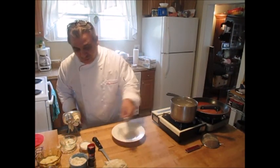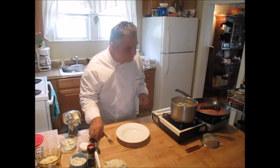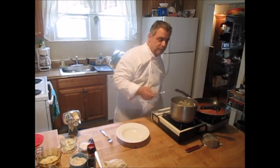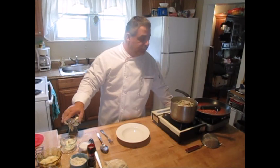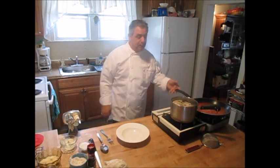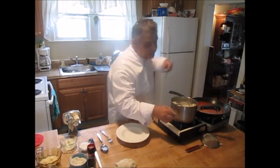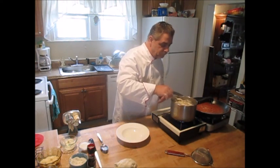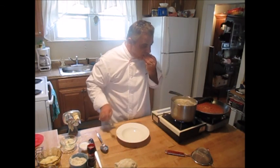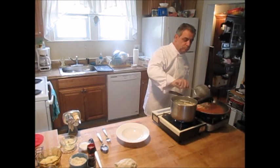Cook them until they float — that tells you they're done. Meanwhile, I've got my tomato marinara sauce simmering here. I have a plate ready for service and a fork ready for tasting. A couple of them have already come up. You can buy these already made in the freezer section of an Italian importing store, or find them dried — but it's a lot more fun to make your own. Now our pastas are floating and I'm going to grab one to test. Perfect. Don't forget: salted water, like the sea.